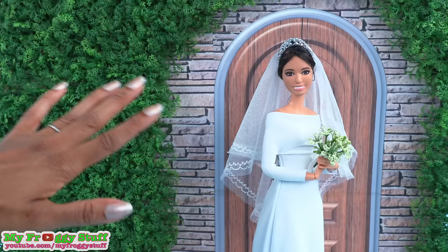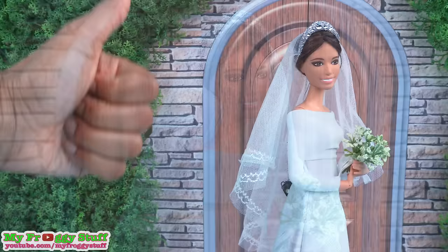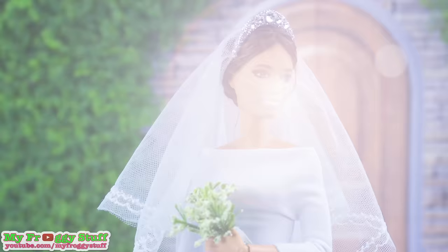Thank you for joining us while we made Her Royal Highness Princess Harry, Duchess of Sussex, on her wedding day. Like, comment, share and subscribe. Don't forget to ring the bell and follow us on Instagram at MyFroggyStuff and TheFrogVlog. And you're done — happy crafting!